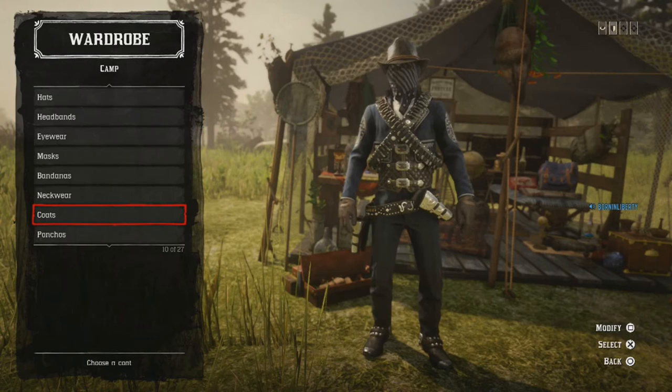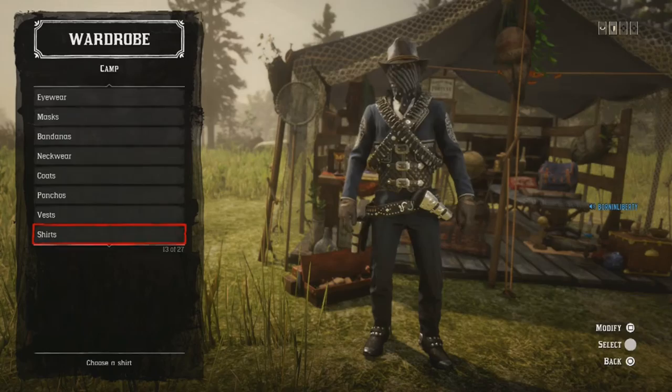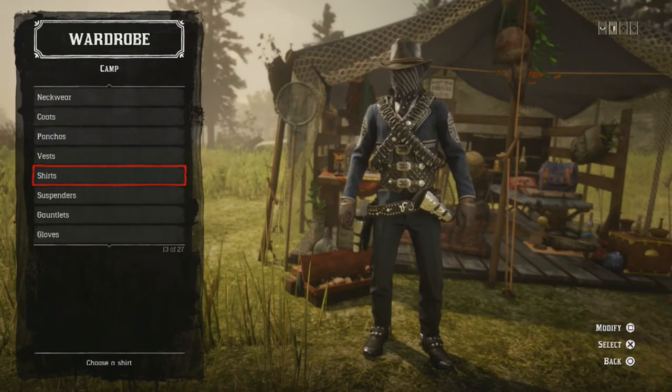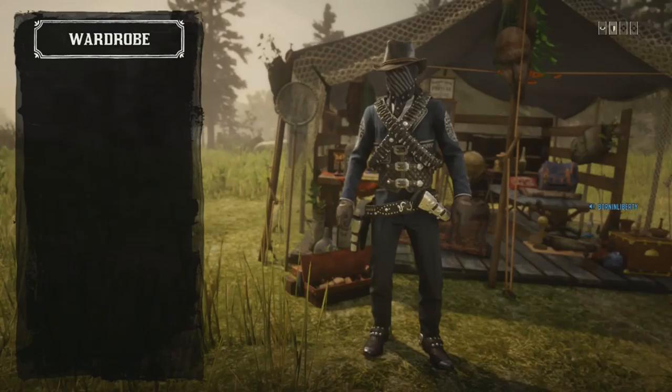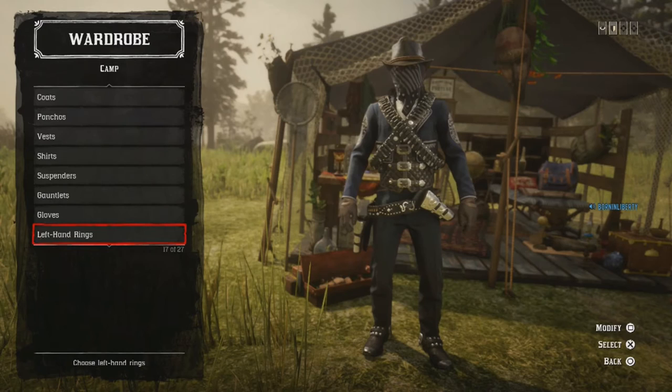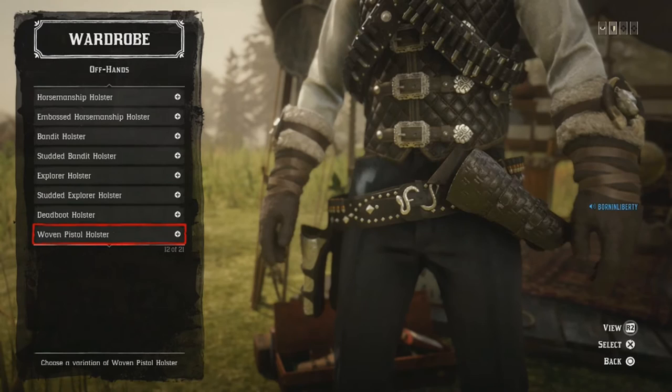Coat: I'm using the same coat, just a different color — there's no point going back to the coat section since it's the same as the last outfit. Ponchos: none. Vests: same vest. Shirts: French Dress Shirt. Suspenders: none. Gauntlets: none, because I'm using the Oscroft Gloves, which look really good when the jacket comes off.